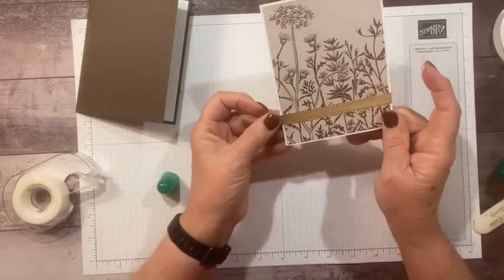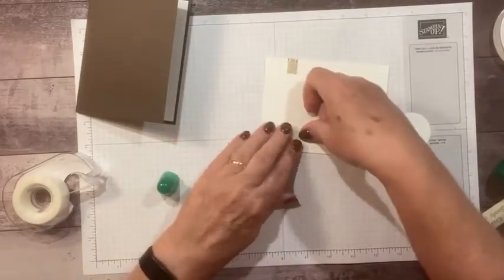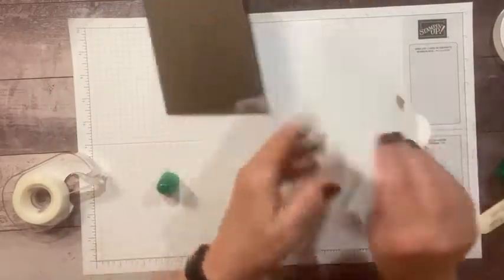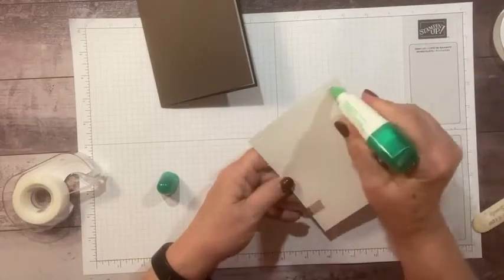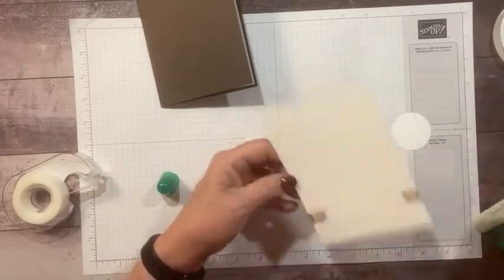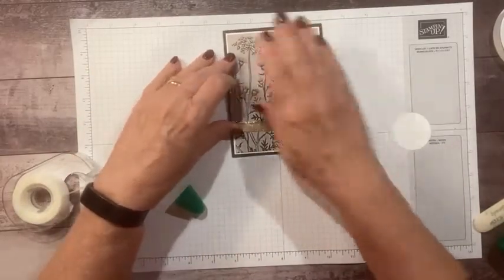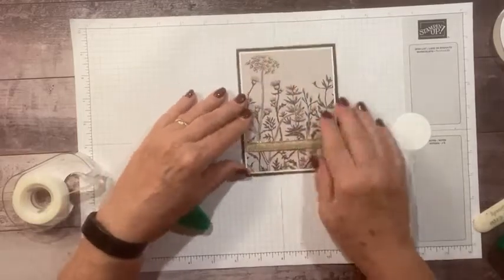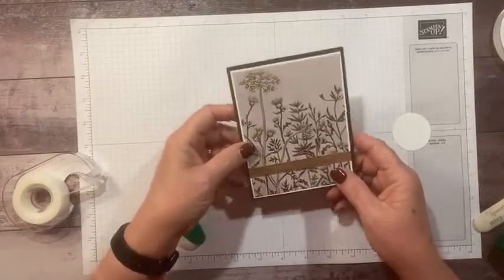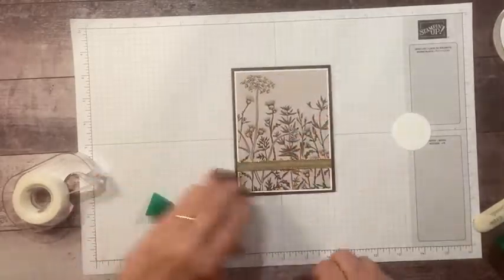I'm going to use just a bit of our gold shimmer ribbon on here. When we have beautiful designer paper, I don't like to cover it up — I like to showcase it. Quick and simple cards using beautiful paper, that's all you can ask for. Out of a sheet of this designer paper, you can get six pieces that are this size, so you can make six cards out of a sheet, or twelve cards if you have a pack, because you get two of each design. I love this one — the fall leaves are my favorite. And then this is my second favorite, it's so subtle, versatile, and beautiful. Little gold dots — can you see the glimmer on that?